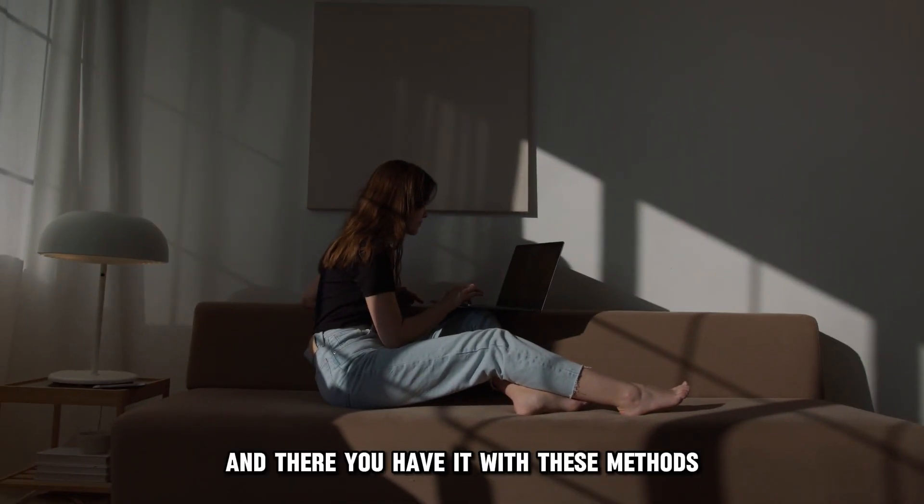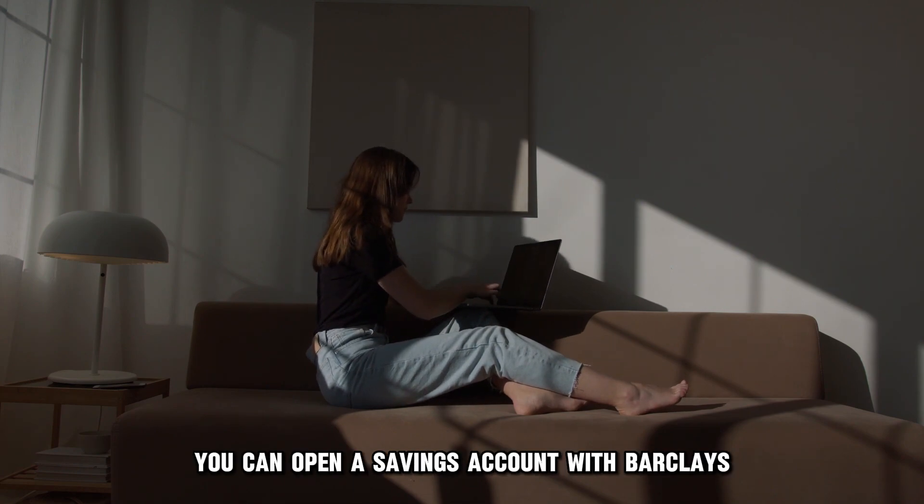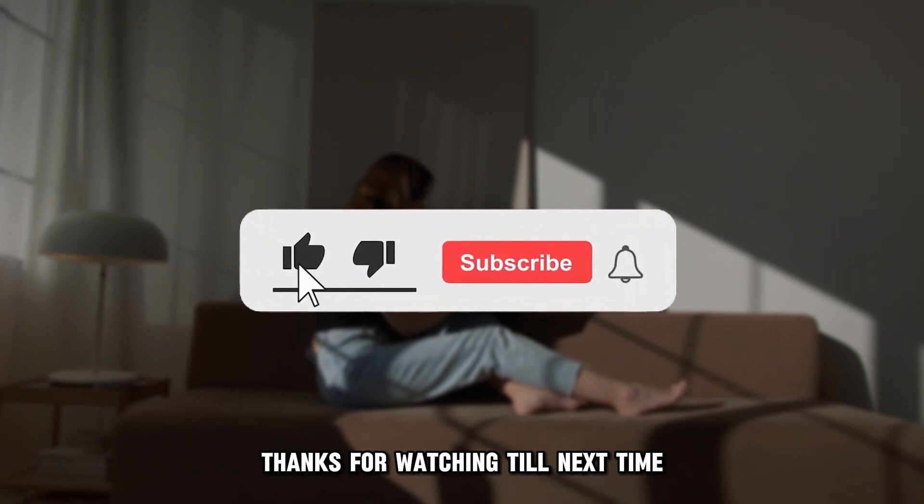And there you have it. With these methods you can open a savings account with Barclays. Thanks for watching — till next time.